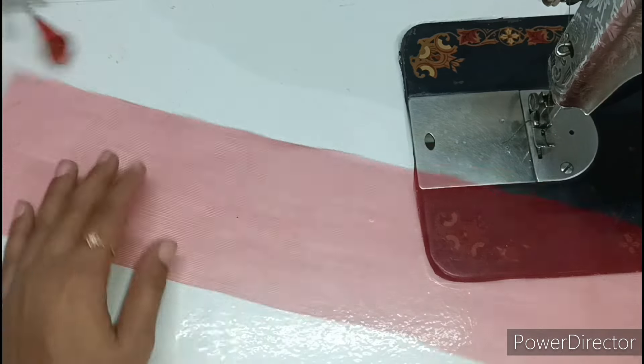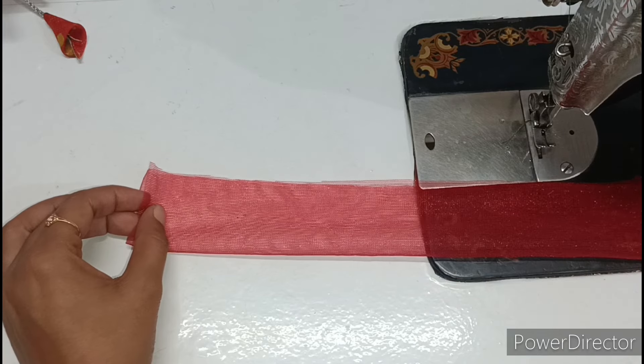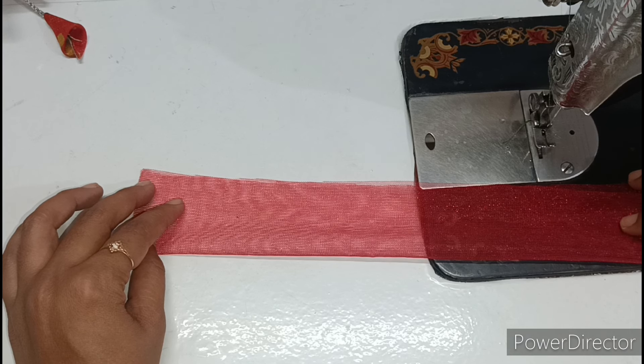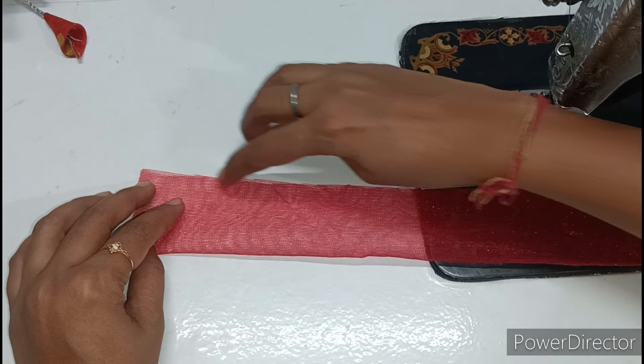Now what we need to do is put this fabric into plates. We will fold it and place it accordingly. I will tell you something for beginners — if you are making a dress for the first time, before putting the plates, fold the fabric first and then set the pieces together one by one.